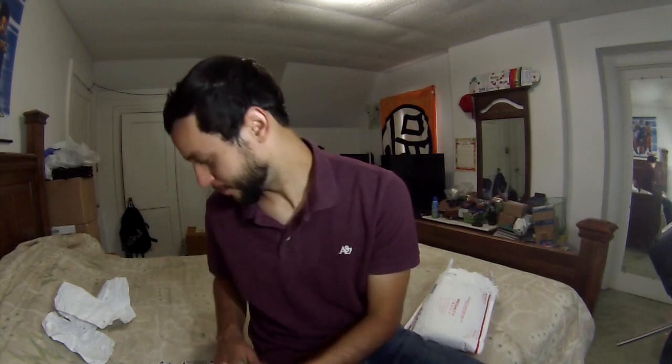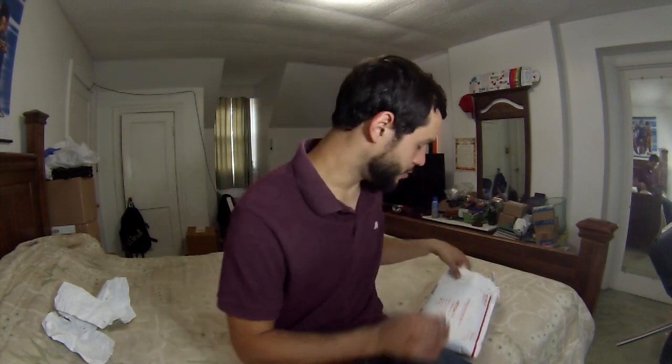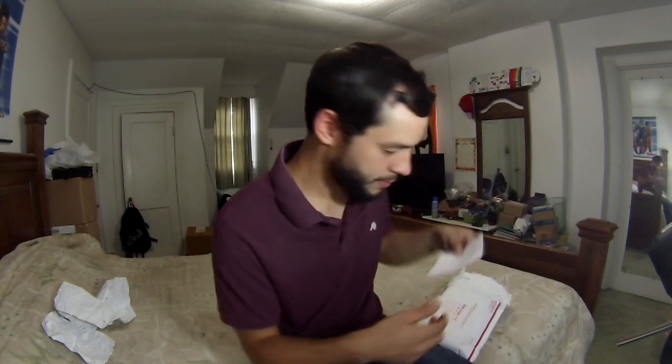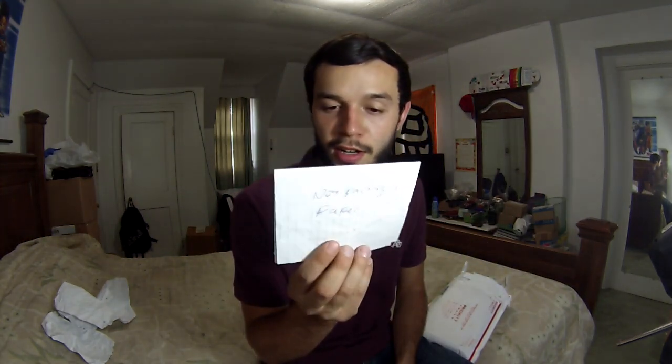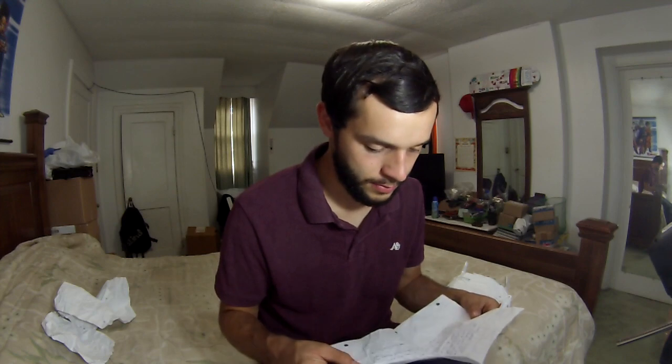Thank you. I will definitely put this sticker somewhere — that's awesome. Now — wait. Not packing paper. This is the note. I figured there'd be a note in here. I'm not going to read this out loud, but I am going to read it.